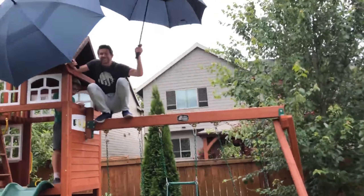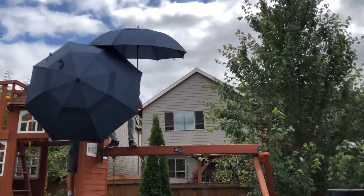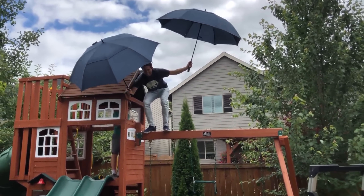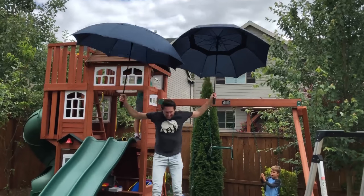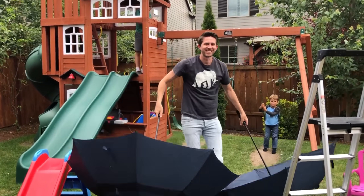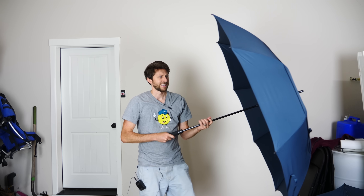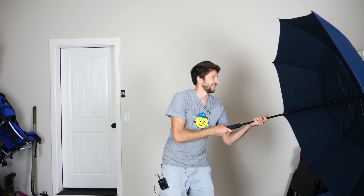My wife said, 'Honey, you're gonna break your leg,' and I said, 'I don't think so,' but she thought it was a bad idea. So I started out trying this in my backyard on my kids' play set, and eventually my wife put the hold on that — she was afraid I was gonna break my legs, and I was afraid of that too. So we took to the water. In my preliminary tests, one problem I found is that even though these are wind resistant, if you get too much wind on them they flip.